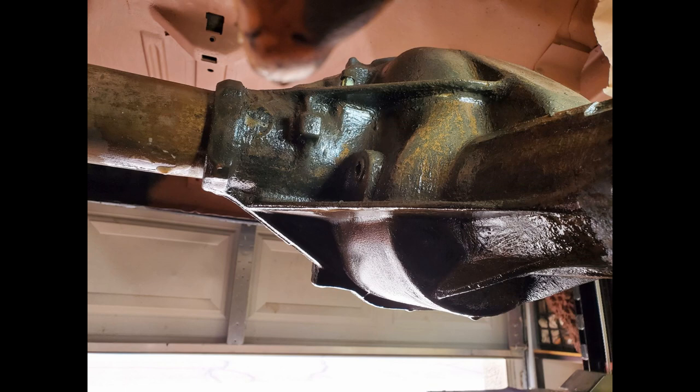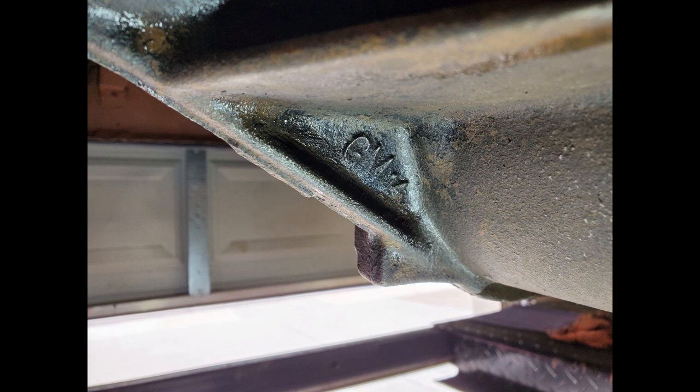I scraped the center section, hosed it down with purple cleaner, and proceeded to scrub it with a bunch of brushes until I got most of the grease off and could find the casting numbers. The first thing I uncovered was this GM-14, and I never did find out what that means — so if you know, please leave a comment.